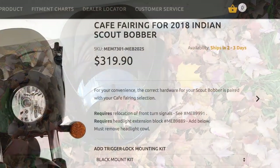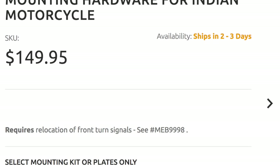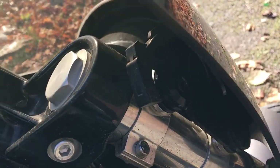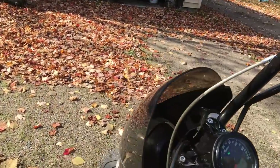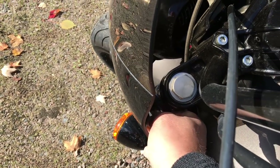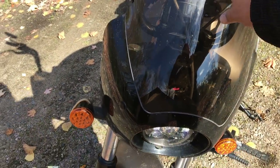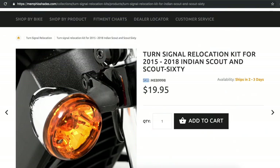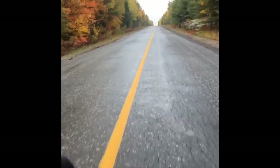Some notes when you get a Memphis Shades fairing: if you're buying your first fairing, you'll need their installation kit. It doesn't ship automatically with a new fairing — which sounds counterintuitive — but the reason is that once you have the kit installed on your bike, the fairings are quickly and easily interchangeable via a quick release. You can unclip it, leave it off, or switch to a different Memphis Shades fairing, since all their fairings interchange with that installation kit. So when ordering, make sure to order the installation kit with the fairing. For the Scout Bobber in particular, you'll also need to order their turn signal relocation kit — the kit just moves the signals down a couple inches, but those inches are necessary to make the fairing fit.